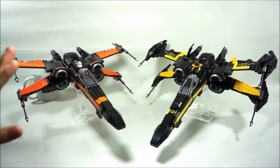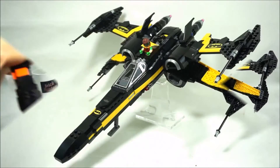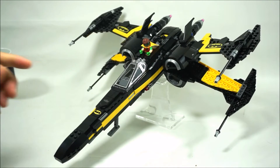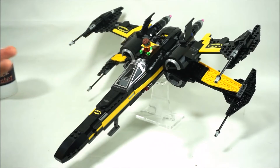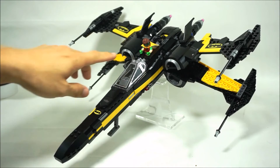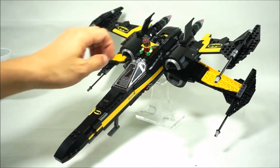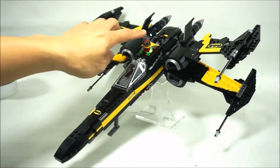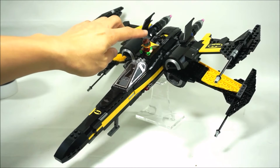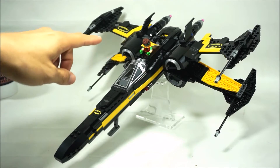Let me get Poe Dameron's X-Wing out of the way so we can take a look at the Batman X-Wing here. First of all, one of my viewers suggested that I put in a black astromech spot for the BB-8, but I found that I didn't have a black astromech. So maybe later on if I get it, I'll just replace it with the Robin minifigure. But then again, someone else actually liked the fact that I put in Dick Grayson, or the Robin minifig.